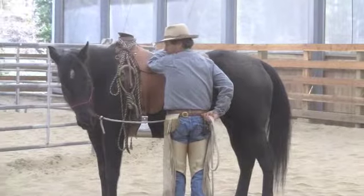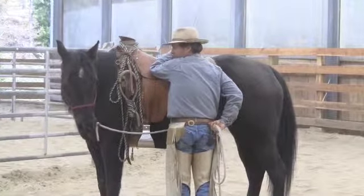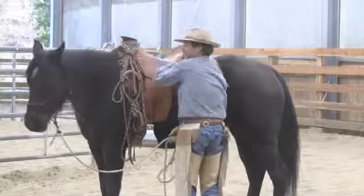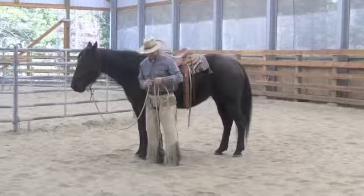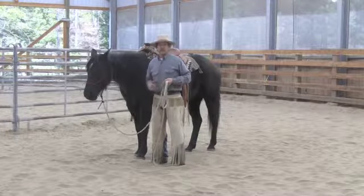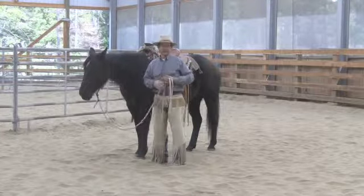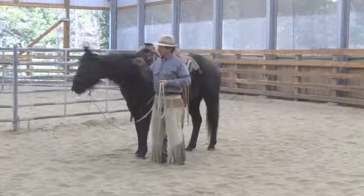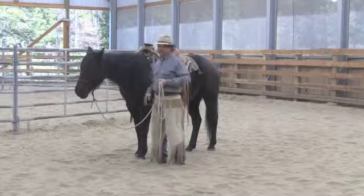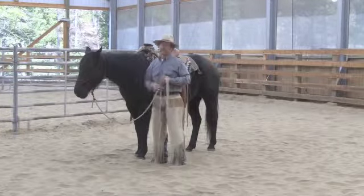I want to feel no pull on this lead rope during this operation, and I would like her to be a little more vertical with her face and a little higher with her poll when I release her. There's a little try — so I'm going to release completely and reward her for that. On your horses as you're teaching them this, they may just get stopped and soft to the lead rope and their head may not be in a perfect position. Accept that in the beginning and you can build on that later. I want a little more proper head position — a little more vertical in the face, ears level, poll a little higher.